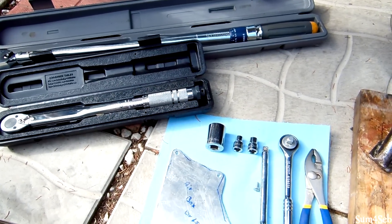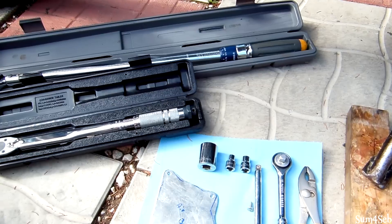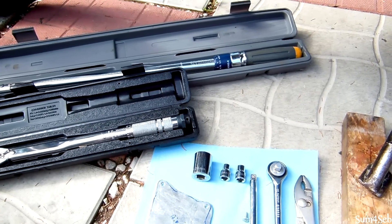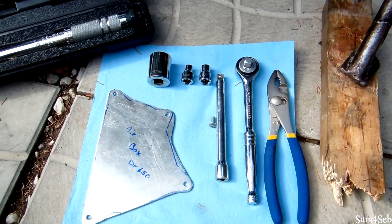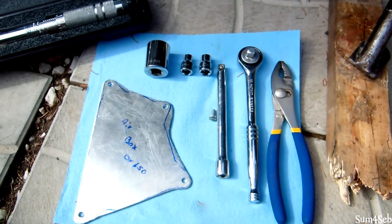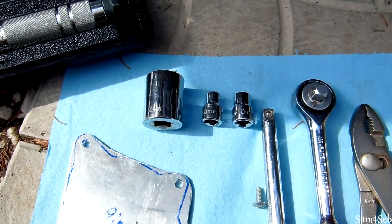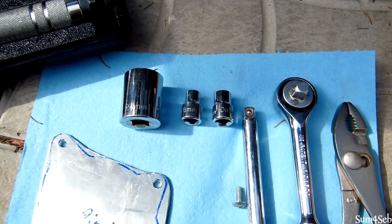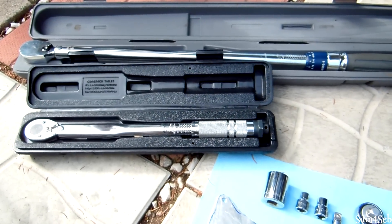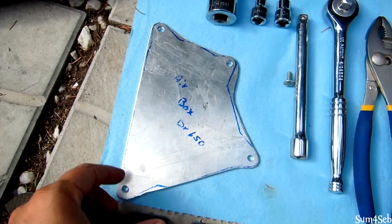Good morning everyone, just a quick how-to video for how to change your front counter shaft sprocket off a 2003 DR 650. The tools you're going to need: a pair of pliers to remove the pin on the rear axle bolt, a ratchet with an extension to get to the bolts off the cover, an 8mm socket, 10mm socket, and a 24mm socket for the rear axle, plus your torque wrenches if you care to torque anything on your bike.